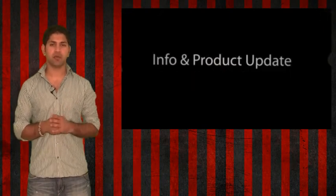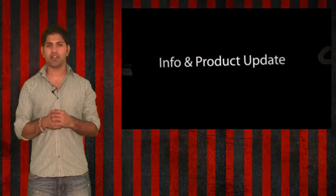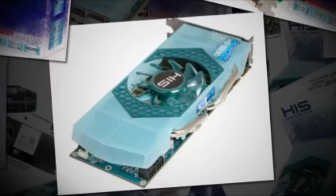But today, instead, we will be talking about a hot new product. And now, the product info update I've got for you is on the HIS Radeon HD 6930 Ice-QX Graphics Card.